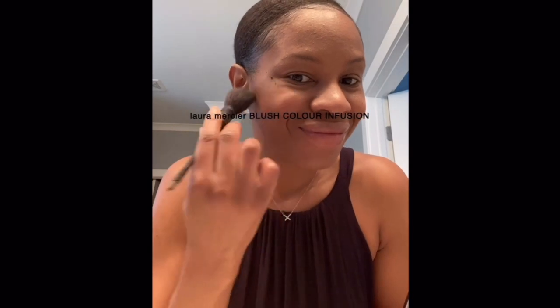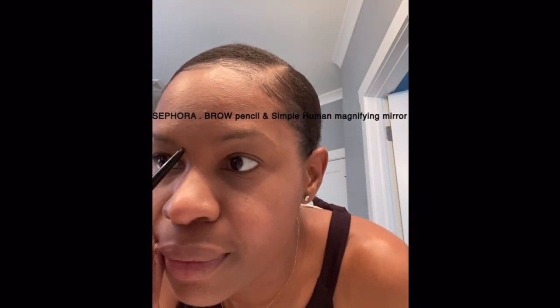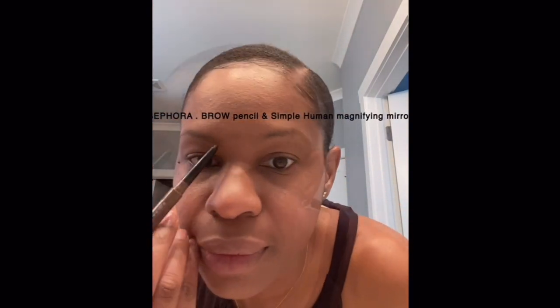I use a blush, also from Laura Mercier, on my cheeks. Then I use my mirror from SimpleHuman to make sure my eyebrows are perfect — I love using different mirrors to make sure I have the perfect angle as I brush up my lashes.